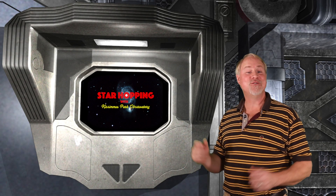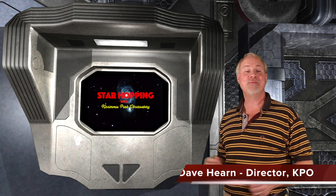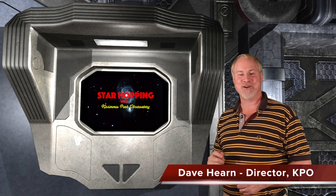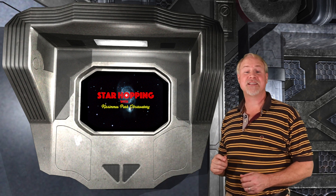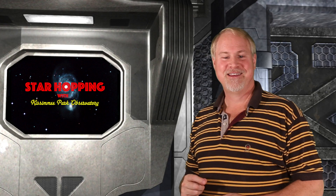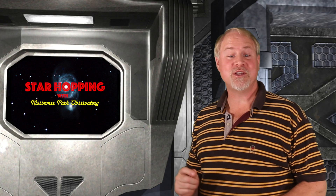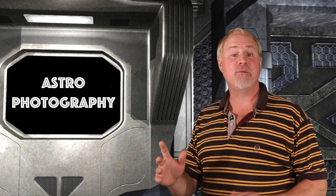Hey, hello, hi, and welcome to Episode 22 of Star Hopping with Kissimmee Park Observatory. I'm Dave Hearn, and I'm absolutely elated to be your host. In this series of programs we'll show you the most beautiful sights in the night sky, and explain exactly how to find them with your binoculars or telescope. This is going to be the first episode to cover a brand new topic area on star hopping: astrophotography, capturing the night sky with your camera.